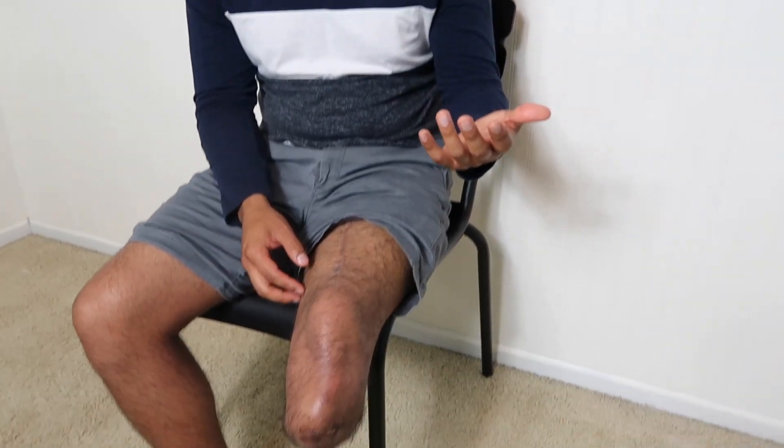That will basically be it for tonight. We just wanted to show you guys exactly how my leg looks now. A lot of people wonder how it really looks — even some of my close friends haven't seen it in person because they're afraid to ask or don't feel comfortable. Hopefully this video gives a clear picture of how an amputation really looks almost a year after. Thank you guys for watching — don't forget to like, comment, share, and subscribe. We'll see you on the next one.